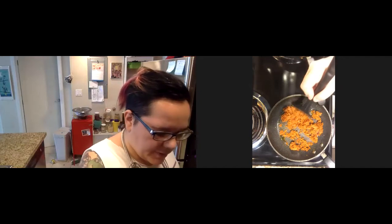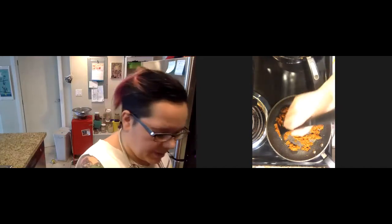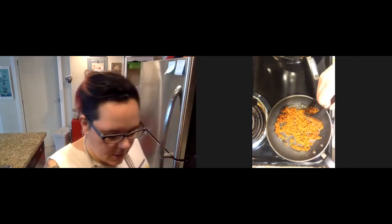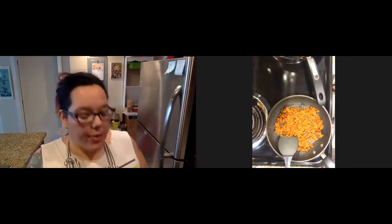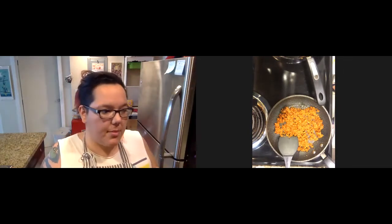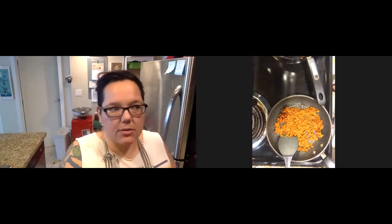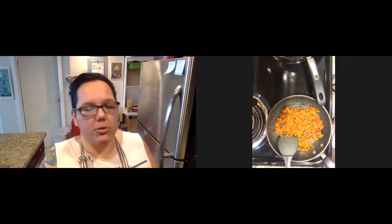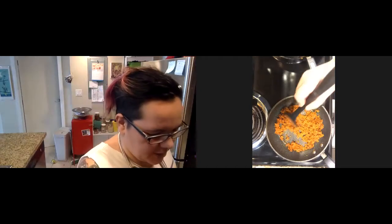There's a chemical reaction happening when we're frying something. When we make a gravy, that frying component is crucial — it's almost the most important chemical reaction that's happening to make a good creamy flavorful gravy. So we're leaning into that with the chorizo.